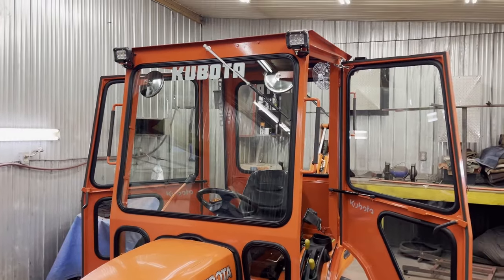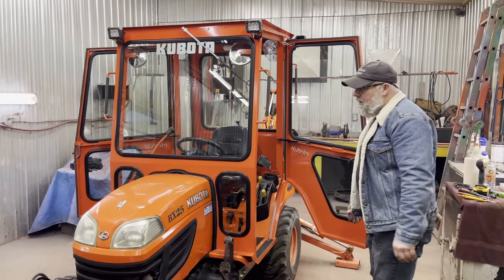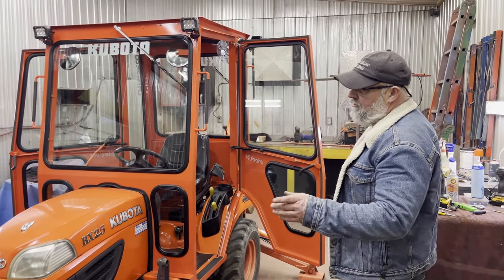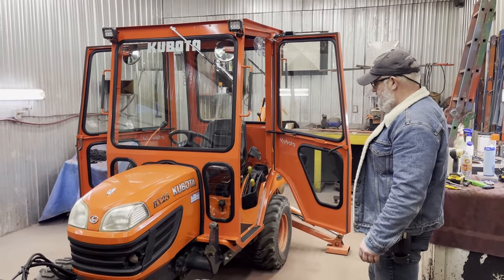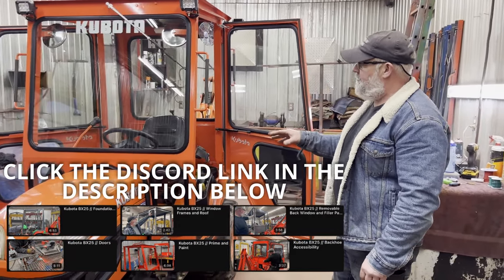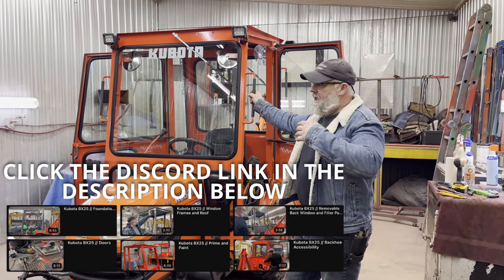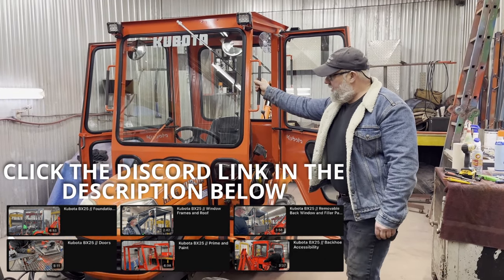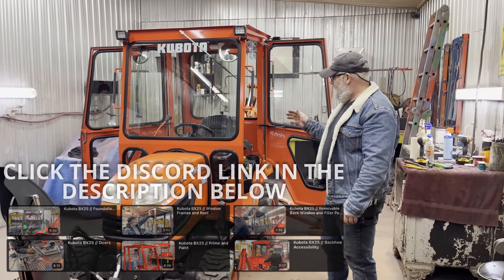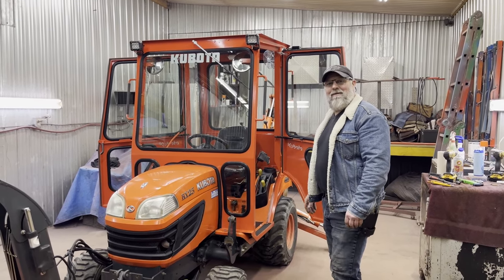That is a BX25, and I know there are a lot of people who have these tractors — they're very popular. They're very hard to get a cab for; I don't even think you can, but if you do, I'll guarantee you're going to pay a lot of money for it. If you want to see the step-by-step process of how I built this cab on this tractor, just go down and click the link below the video — it's pretty straightforward. Looking forward to making another video when the next one comes in, and we'll see you then.